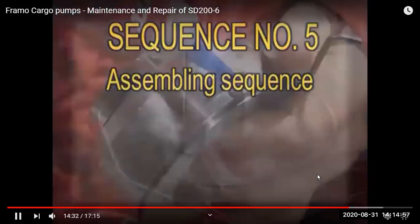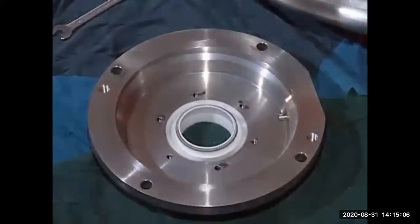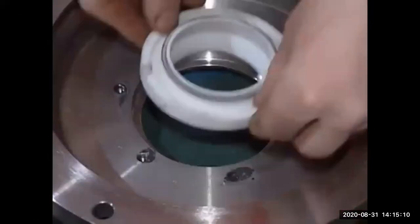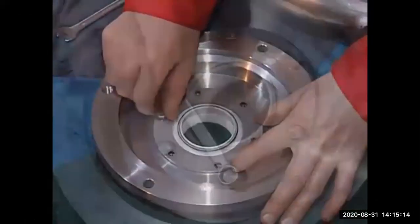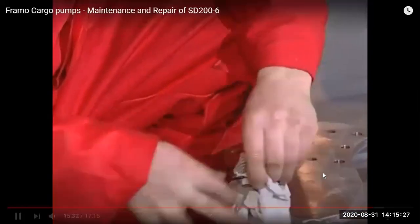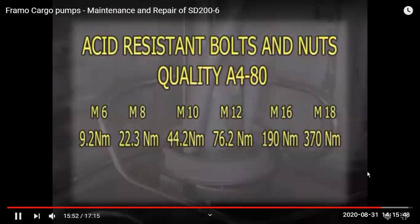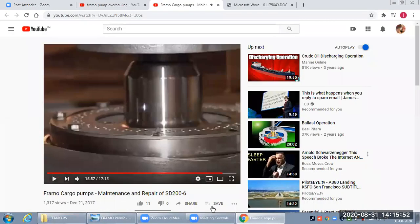In sequence number five, we reassemble all the components. The main O-rings and parts that need to be placed are lubricated with arrow light so they remain in position. All screws are tightened to the required torque properly, and all seals are cleaned properly. This is the double lip seal and O-rings. The maximum run-out tolerance for the ceramic sleeve is 0.03 mm and for the impeller flange is 0.05 mm.